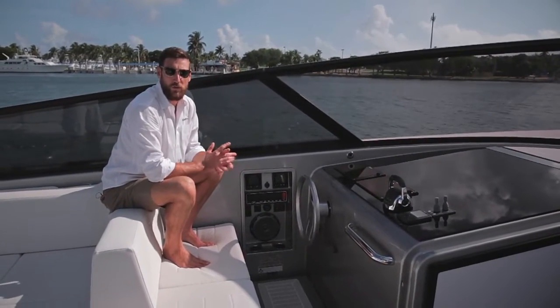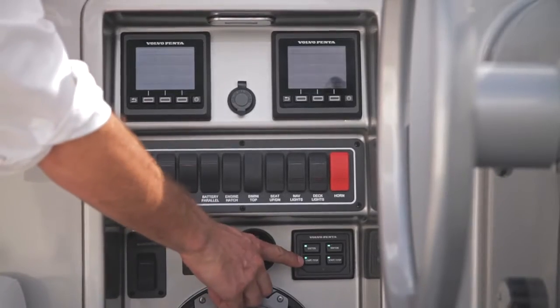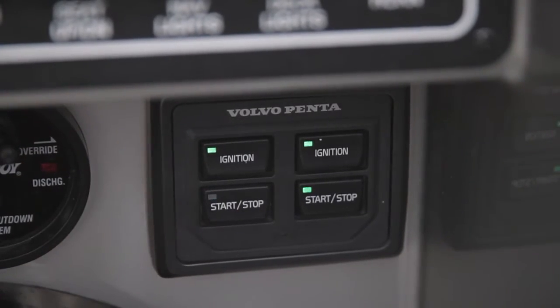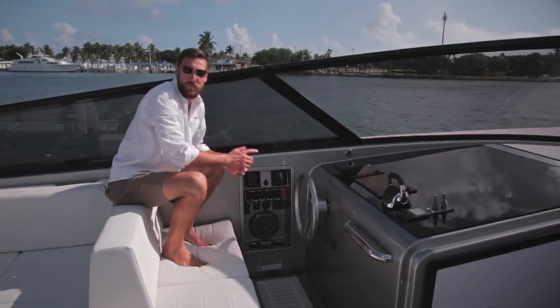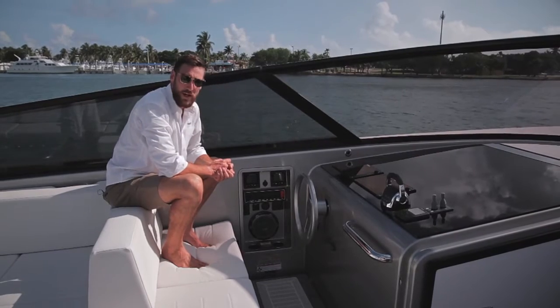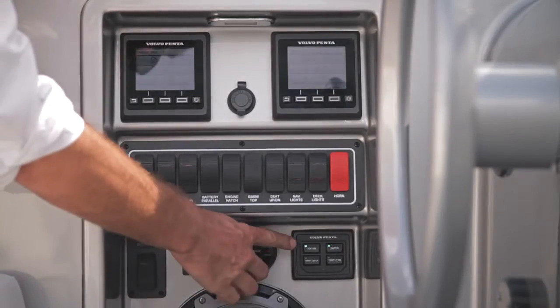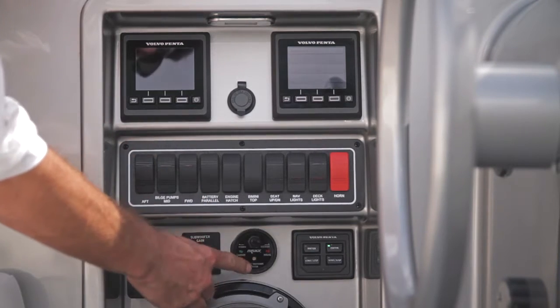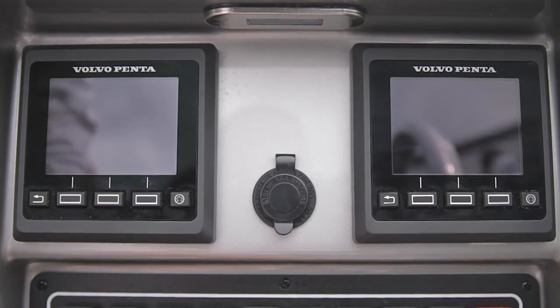First thing we need to do, once you've safely docked, moored, or anchored, is simply switch off the port start-stop button — that will shut down the port engine — and then follow with the starboard start-stop switch. From here, all we need to do is switch off the ignitions: port ignition and then the starboard ignition. You can see the two engine controls have now shut down.